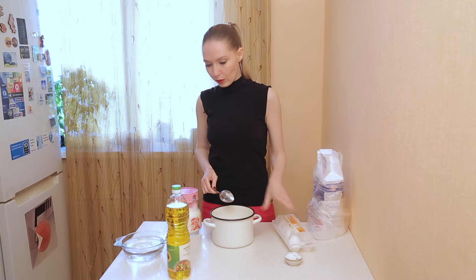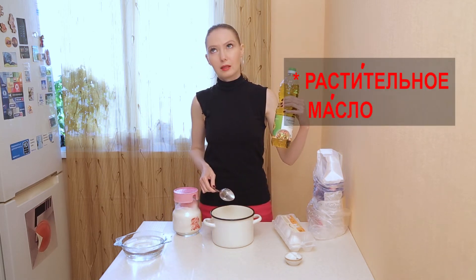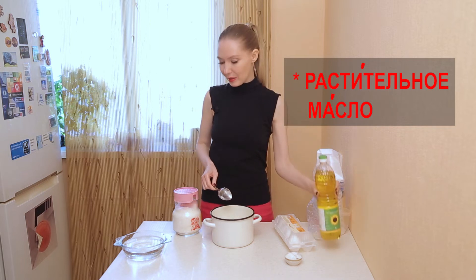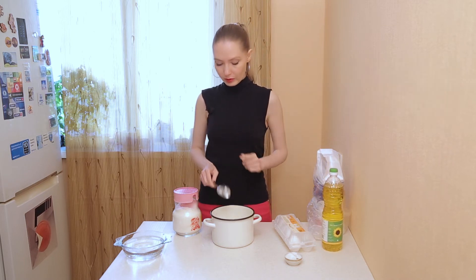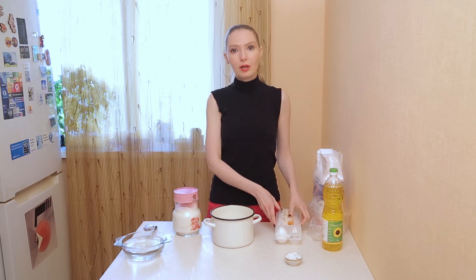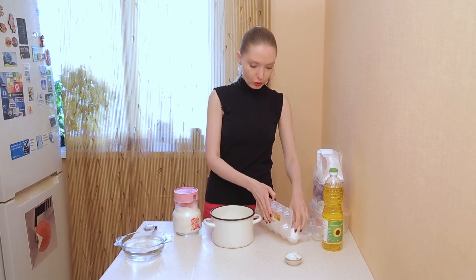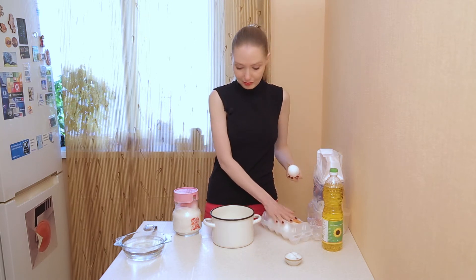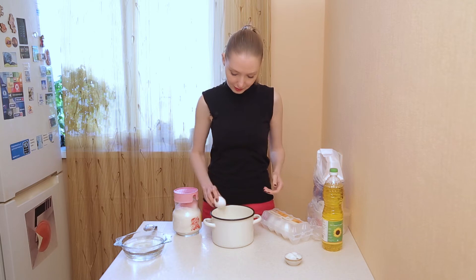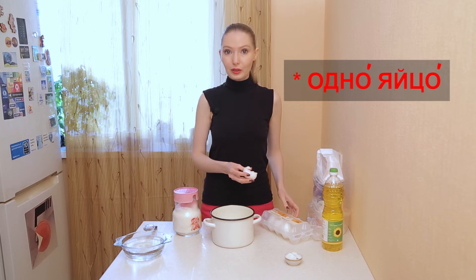And one egg — одно яйцо. We should also use vegetable oil — растительное масло — and water. I will show what we do with the water, because this is the main life hack of this recipe. Everything else you just need to mix all together, and it doesn't matter in what order you do it.